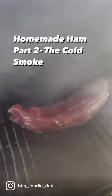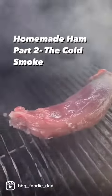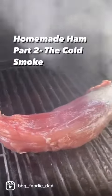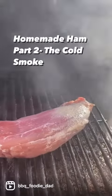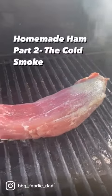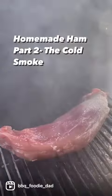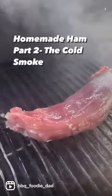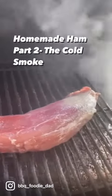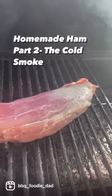All right everybody, welcome to part two of Adventures with Homemade Ham. As you can see, I've got it on the smoker right now. It was curing in the refrigerator for 24 hours. I've just got it on the smoker and I'm going to give it a cold smoke for about two hours, I'm guessing. I don't know — this might work, this might not. It might come out good, it might not. But you're all with me on this journey.